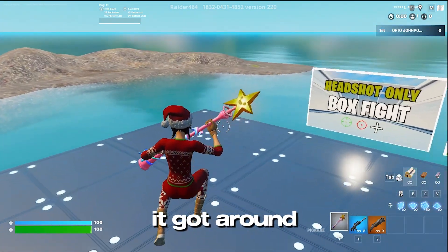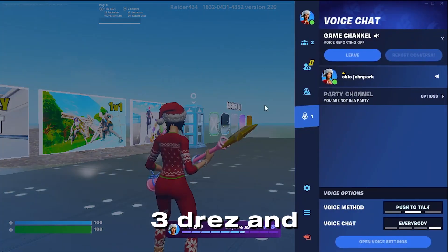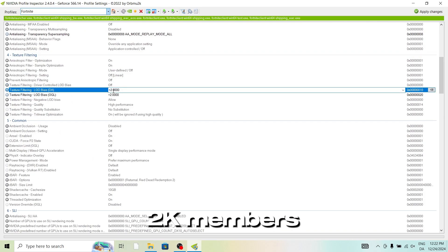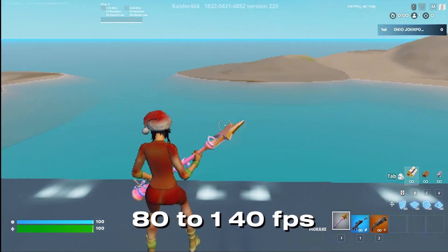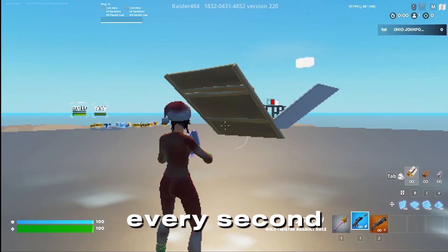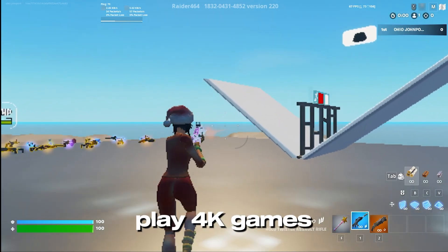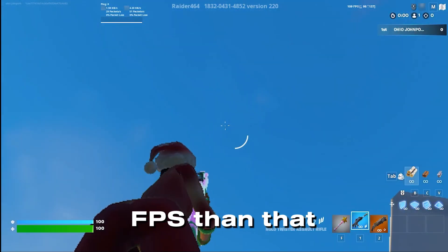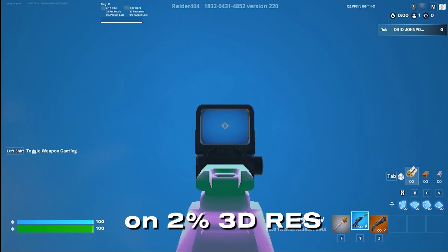Without tweaking the laptop, it got around 60 to 90 FPS unstable at 100% 3D res and 720p gameplay. After doing some basic tweaks from my Discord server with over 2K members and 100 vouchers, it got a stable 80 to 140 FPS, but it's still stuttering every second — that's still not what we're looking for. When I bought this laptop I spent $200 thinking I was going to play 4K games with good FPS, but I was wrong. At least it got better FPS than that old grey laptop, which literally got 20 FPS on 2% 3D res on Fortnite.